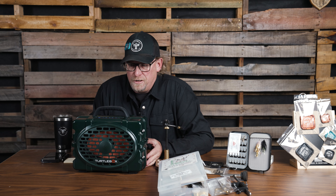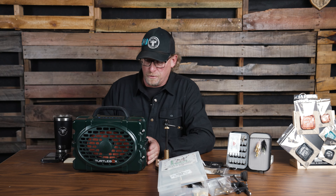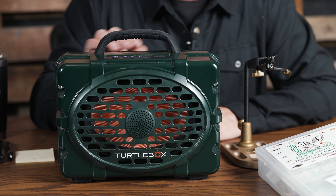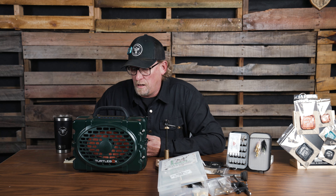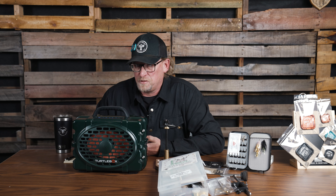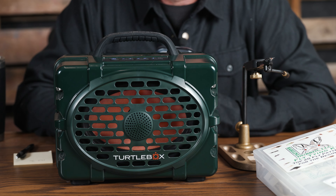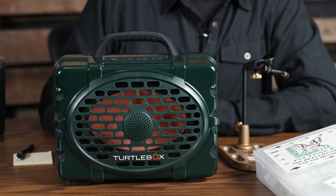When you need some music — whether you're on your porch or in the fly shop — these Turtle Boxes are pretty awesome. They're 100% waterproof and fully submersible. You can charge this thing up and it lasts a long, long time; I've literally had one going for days. They do a fantastic job and have an incredible range of volume. I'm running this off my phone with XM Radio, but you can run it off your playlist as well. Everyone that's seen these wants one.